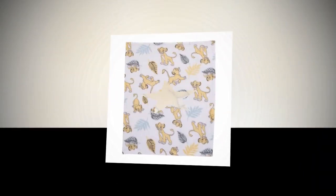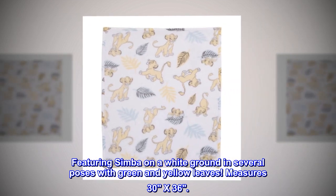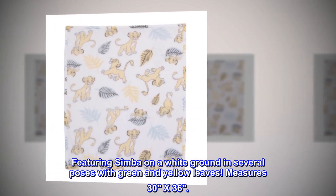Polyester. Imported. Featuring Simba on a white ground in several poses with green and yellow leaves. Measures 30x36.